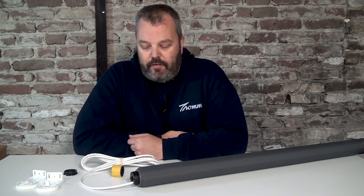Hi guys, it's Otto here from Trommel Line and today I'm going to show you our TS40 line of electric shades or electric blinds. We have them available in 110 volts and 220 volts, so they're available in Europe and in the US.